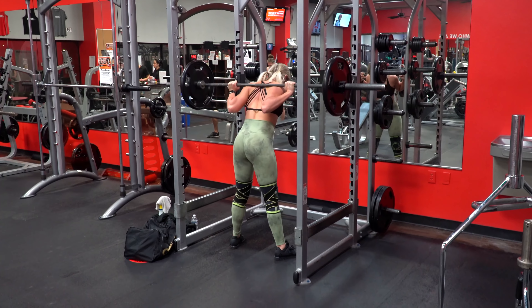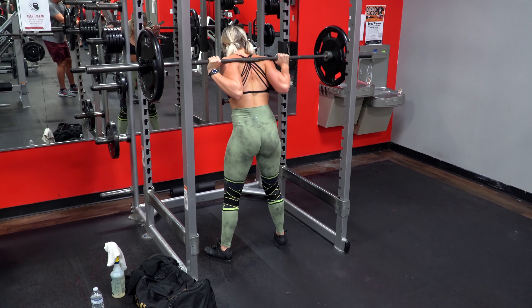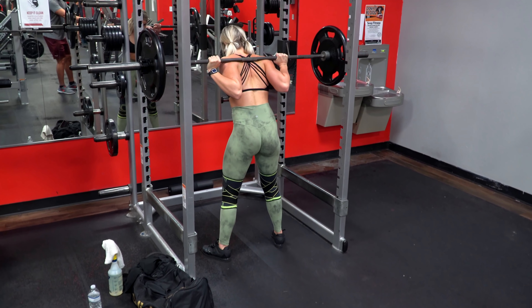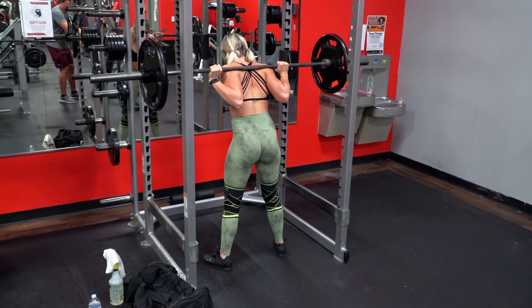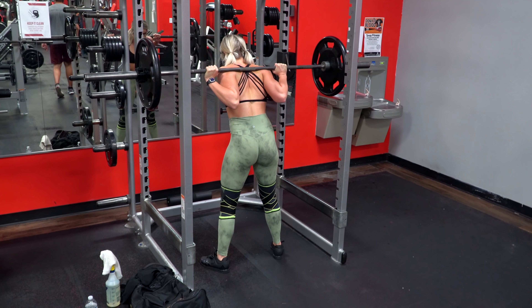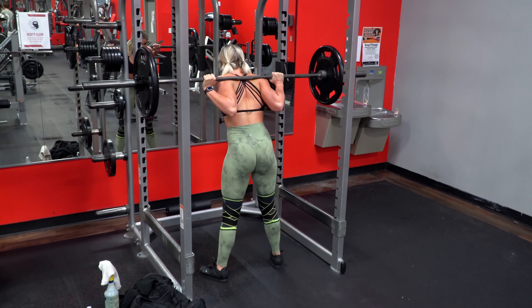My focus for the next month is to build up my higher volume strength while maintaining a good bar path, hitting parallel and all the other cues that go along with low bar. And this just shows you that no matter how much experience a lifter has, whether they do it just as a hobby or professionally, everyone has a movement that they struggle with. And it's all about focusing on yourself and just getting better over time.